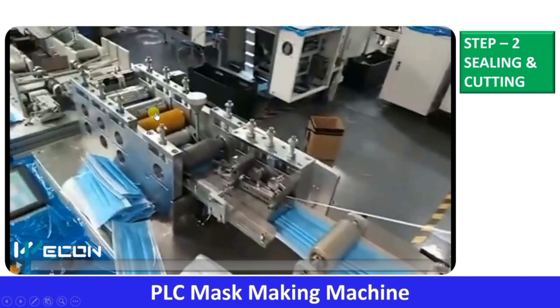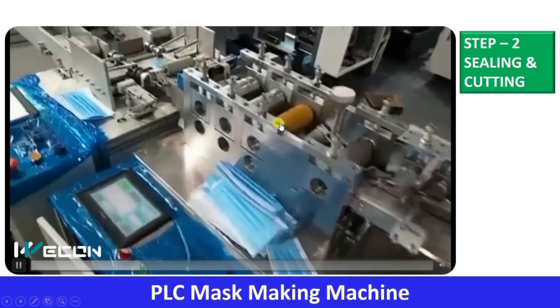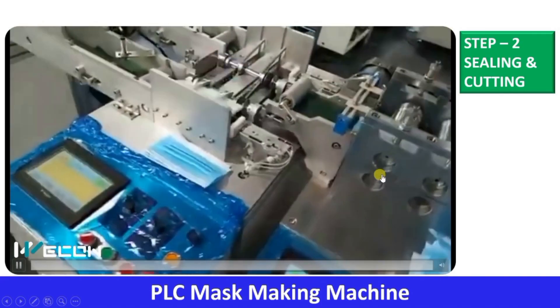The second step: this machine seals the mask from all four sides — two horizontal and two vertical sides. After that, it cuts into uniform size when the desired size is achieved. You can see it is cutting through this cylinder. These are the chain drives, so this whole assembly is working through a motor. These rollers are pressing, heating, and sealing, and then cutting to uniform size.